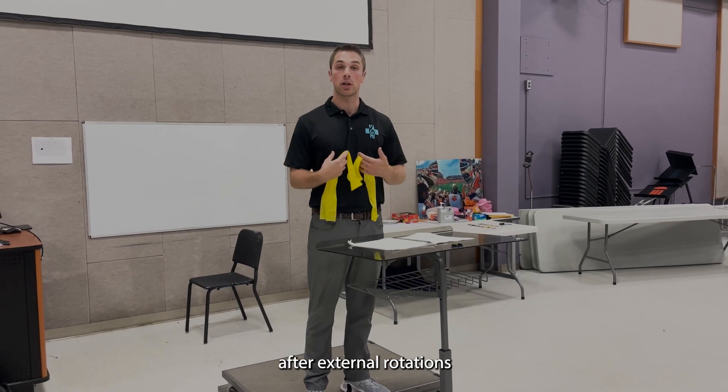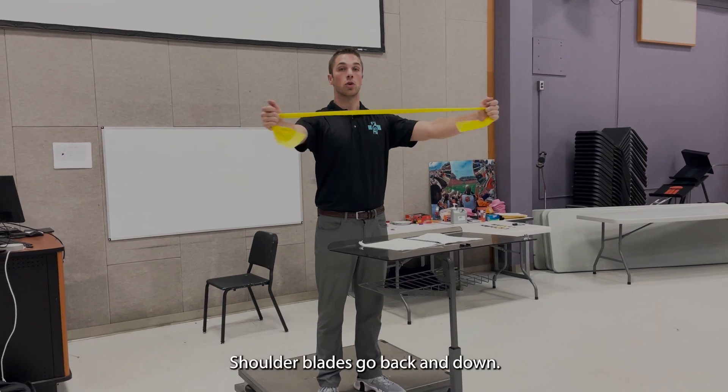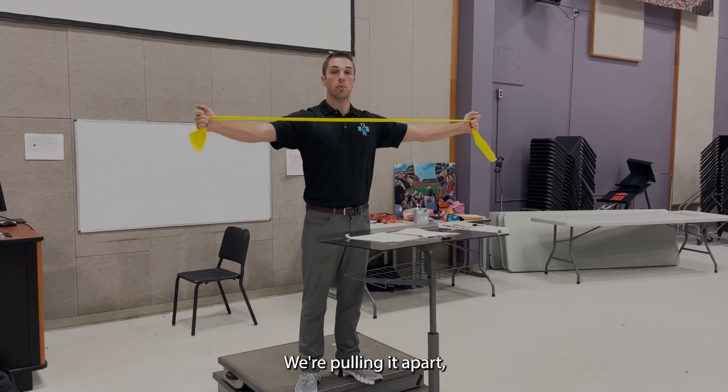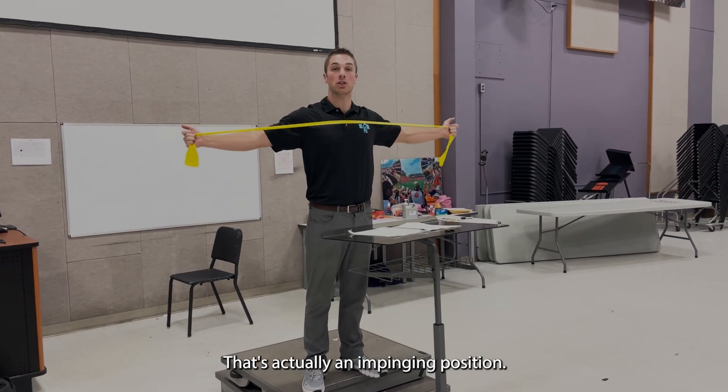The next exercise after external rotations is a pull apart or a reverse fly. Shoulder blades go back and down, chest stays tall. We're pulling apart, keeping your arms straight and thumbs up — never thumbs down, as that's actually an impinging position. So keep the thumbs up as you do this.